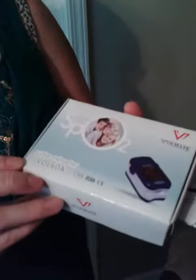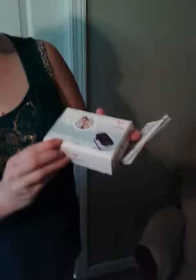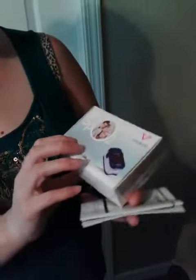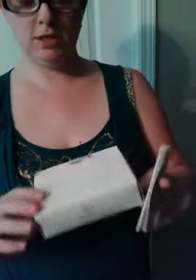Today we are doing a review for Thomason for the Pulse Oximeter VOL60A. It is Voltmate and it gives you some information on the back of the box.